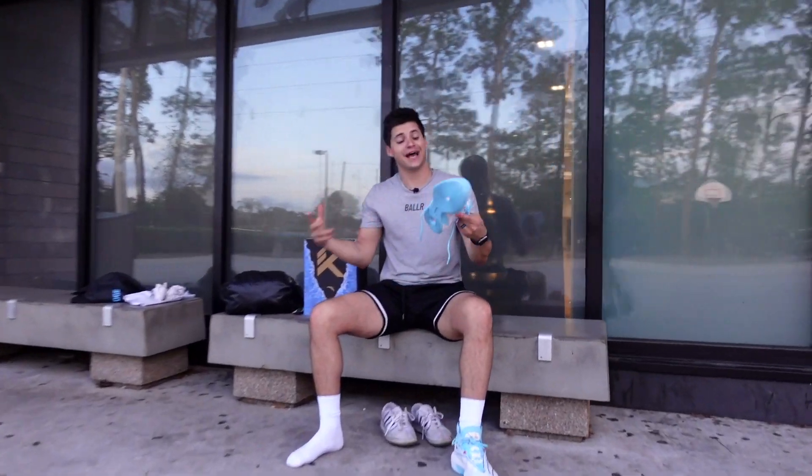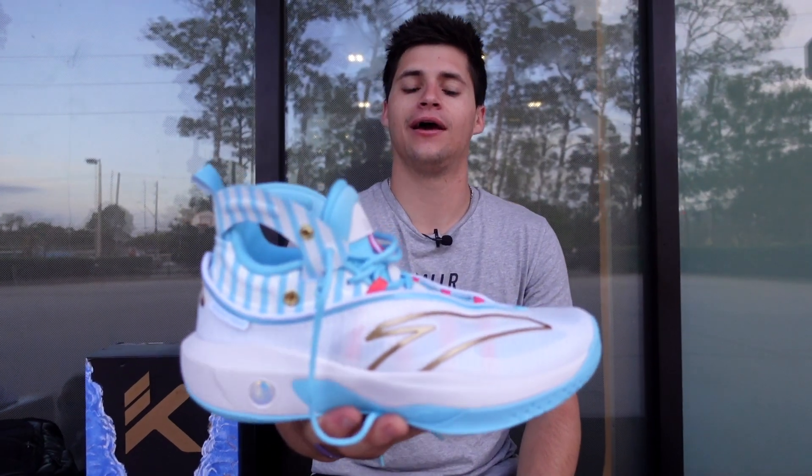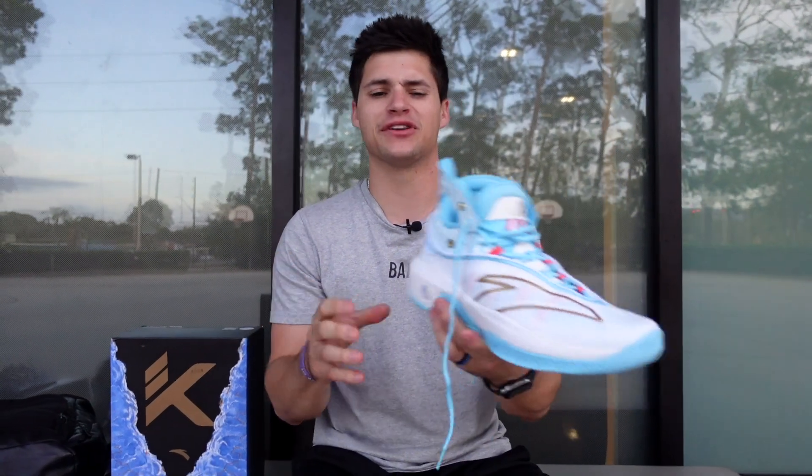Welcome back to our channel, guys. As you can see, we're taking a look at the Anta KT8 today. I've been waiting to check out Clay Thompson's line forever — I'm a huge Golden State Warriors fan. I can't believe it's taking me this long. These shoes look really clean.